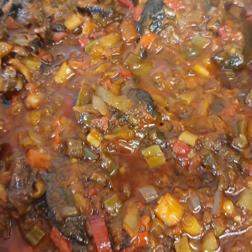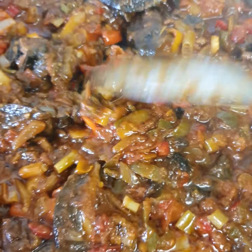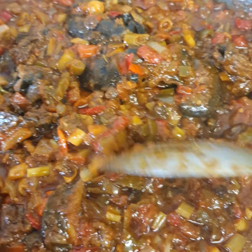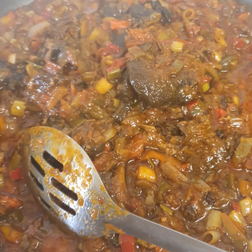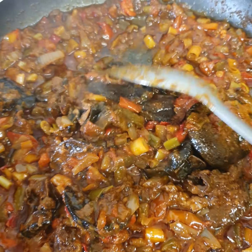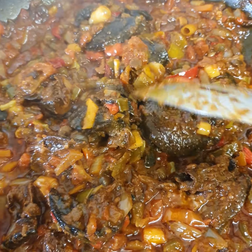Now it's well cooked — you can see! Delicious, this is so yummy. Just check it out — I'm going to be eating this with my rice.